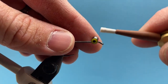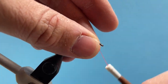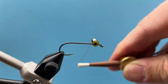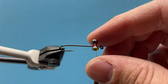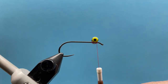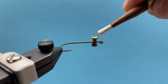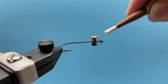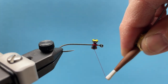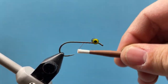I'm going to secure these in with a few more tight figure eight wraps, going around the hook shank and around those eyes with some cross wraps. From the top, you want to make sure those eyes are centered as well. Then going around the hook shank again helps suck in all those thread wraps and tightens them right against the base of the eyes.